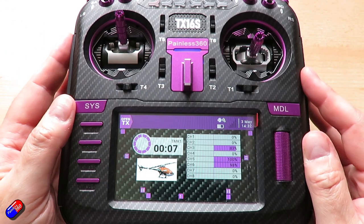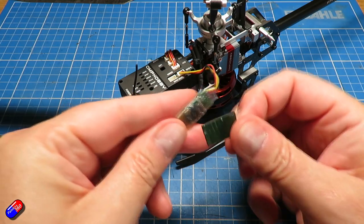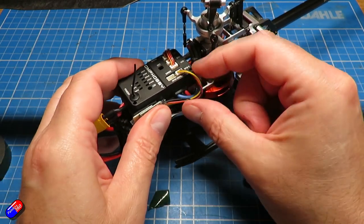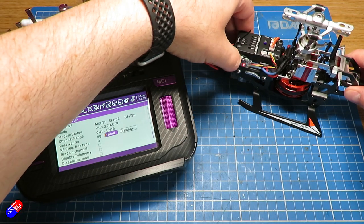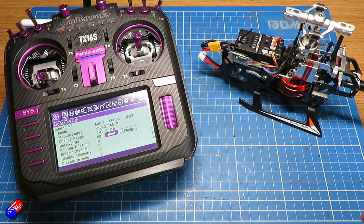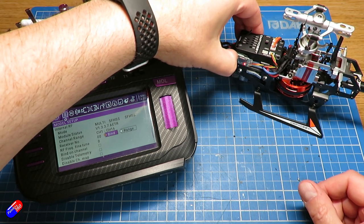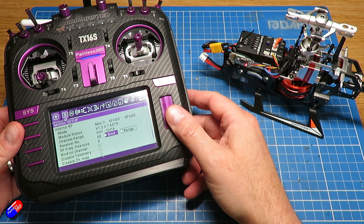Now with everything set up, we're ready to bind to the model. Plug the cable into the fly barless unit and use a little double-sided foam tape to mount the receiver on the side. Select the model on the radio, go to the bind settings, then power up the model. Make sure you remove the main blades and the tail blade before doing this, as the motors may start up. Put the radio into bind mode, press and hold the button on the receiver, and eventually the head will do its little dance to confirm it's all working.